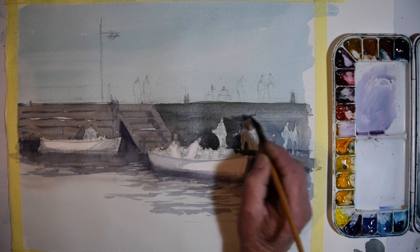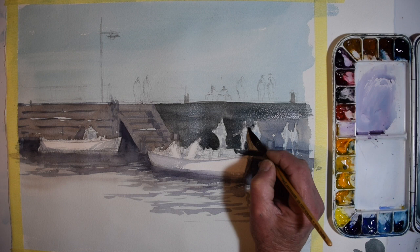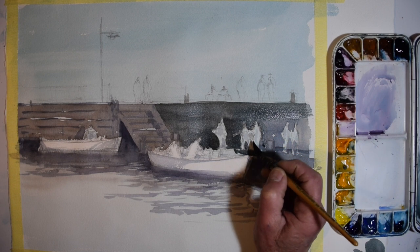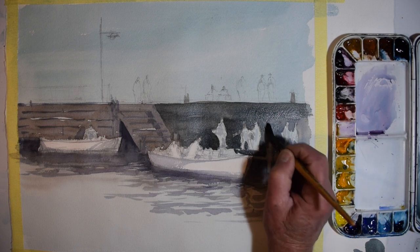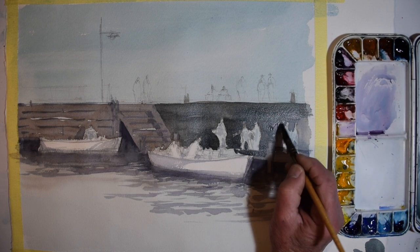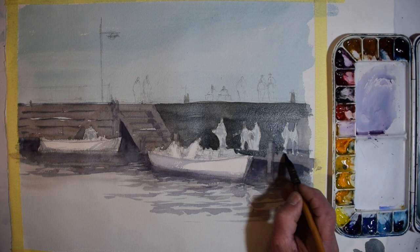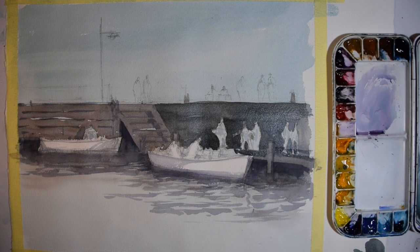Here I'm just reinforcing that wash on one side with a darker mix of the same ultramarine blue, a little bit of neutral tint and burnt sienna, to give me a stronger grey in that area. That area is meant to be in shade — it's a right-angle area of the pier and consequently the light doesn't quite get to there.